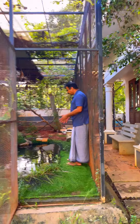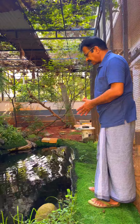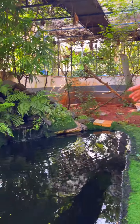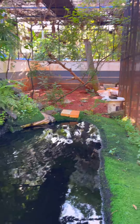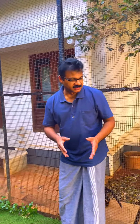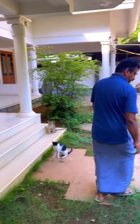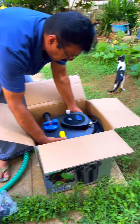I don't have a color on the fish. I'm going to make a bit of a film. I'm going to make a lot of the pipe and then I'm going to make a filter. SunSun CPF-5000. This is the filter.